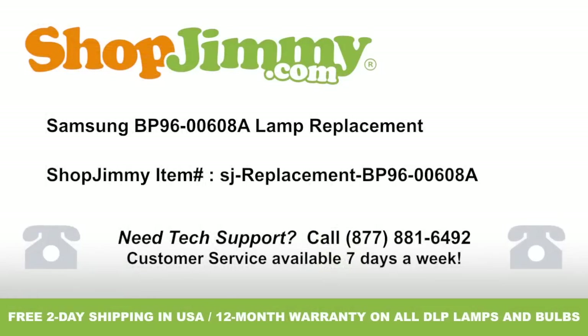Thank you for watching one of our many tutorials here at shopjimmy.com. If you need any further assistance, please don't hesitate to call our award-winning customer service team at the number on your screen. To help with your inquiry, please write down the shopjimmy item number also provided on your screen. Bye now.